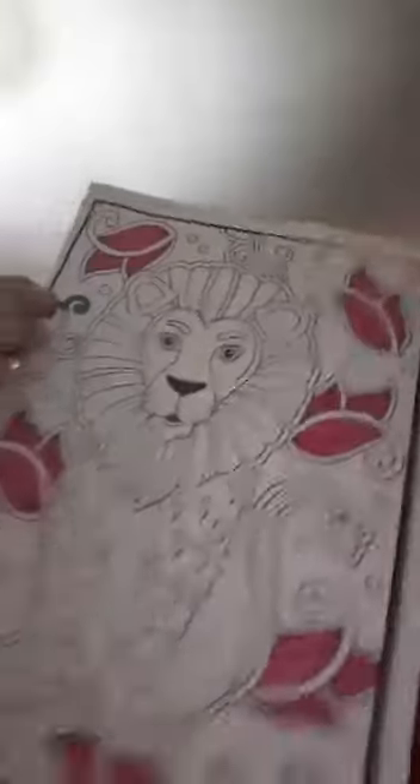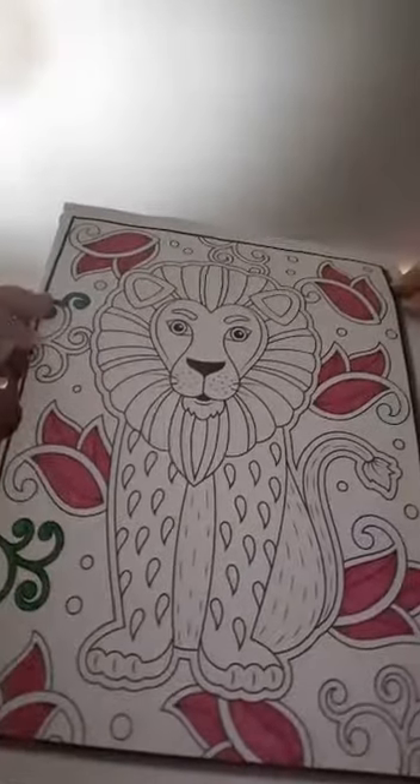I started another one last night and that is the lion. I've just started with some of the flowers around him, so I started that one last night and I'm going to carry on with that one tonight.